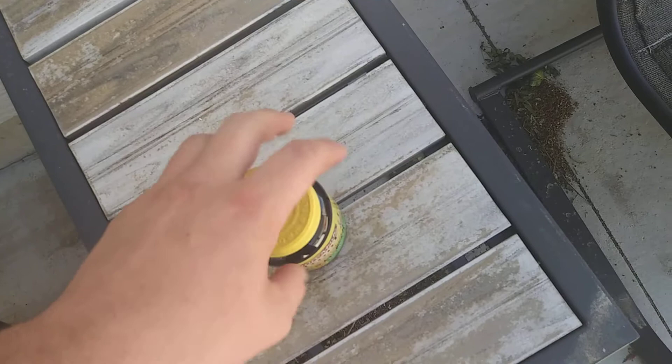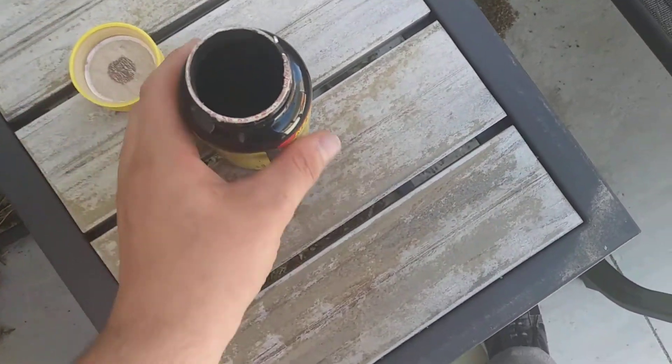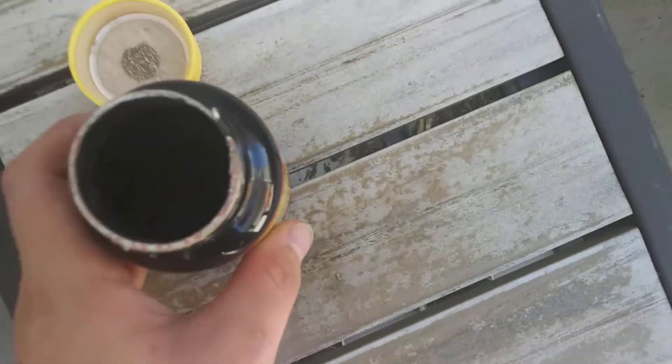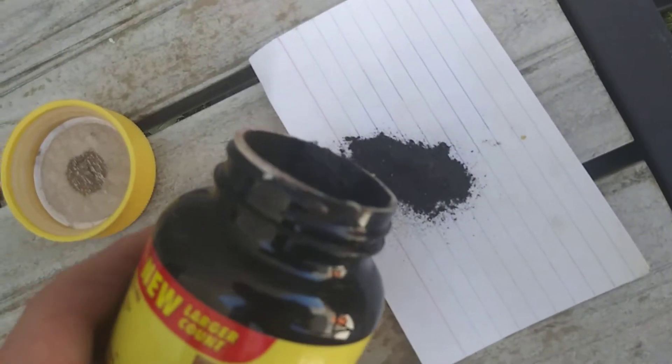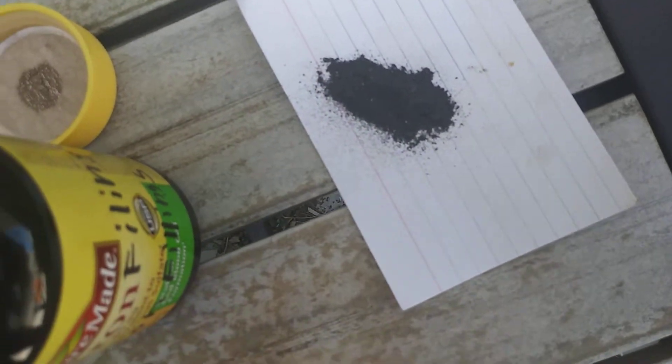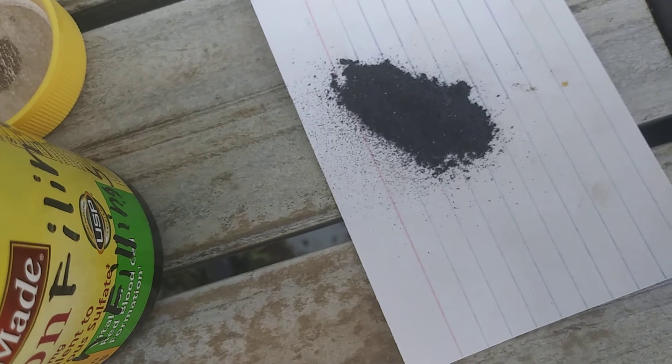I'm going to open it up real quick. And we've got iron filings here — pretty nice, ground up iron filings.